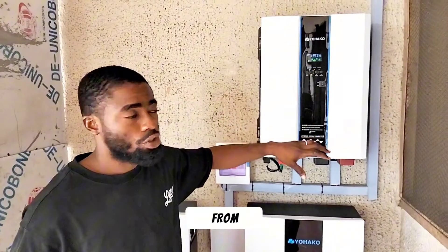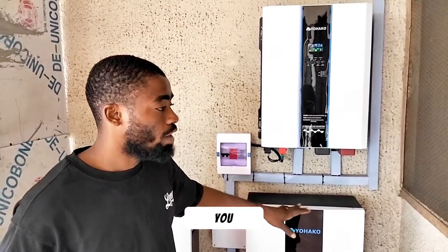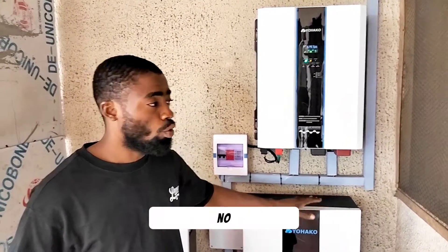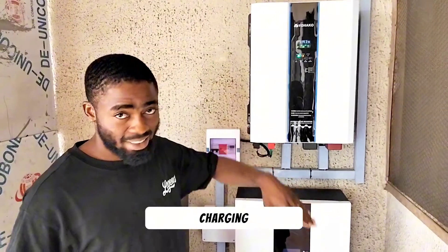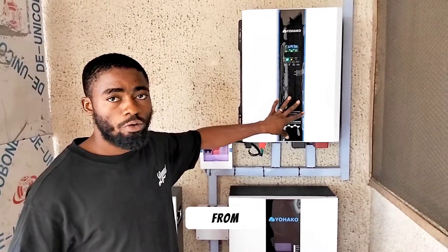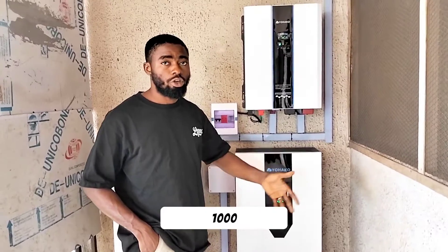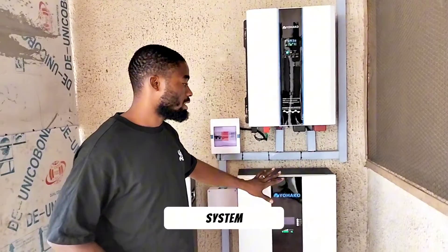With this amount of current coming from the solar panels, it will take our battery just 3 or 4 hours to get fully charged. With this system, you don't have to tell your wife to turn off the fridge before turning on the pumping machine or turn off the washing machine before the pump. You can run the washing machine and the pumping machine at the same time and it will still be charging, because we have about 6 kilowatts — that's 6,000 watts — coming from the solar panels. Combining your pump and washing machine might use maybe 2,000 watts, so you still have an extra 4,000 watts from the solar panels.